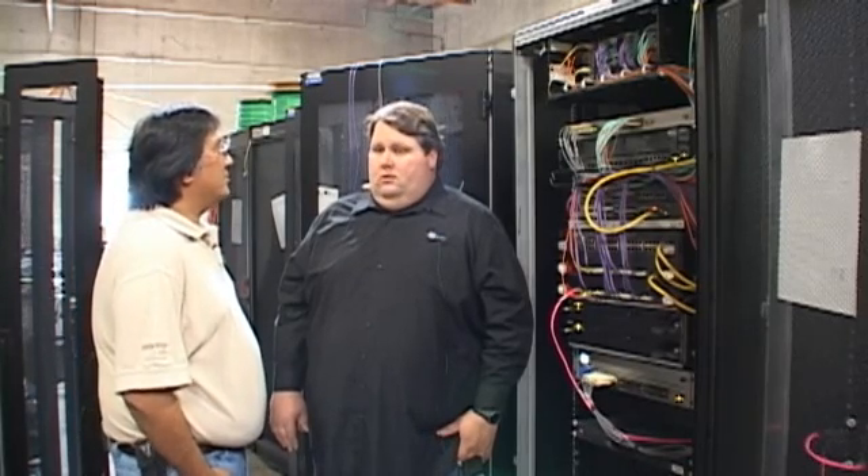We've got some really cool products. We've got optical taps, we've got copper taps, we have the director and so forth. Let's go talk about the glue that holds it all together and some of the new technology that you're going to be showing off at the Interop show.